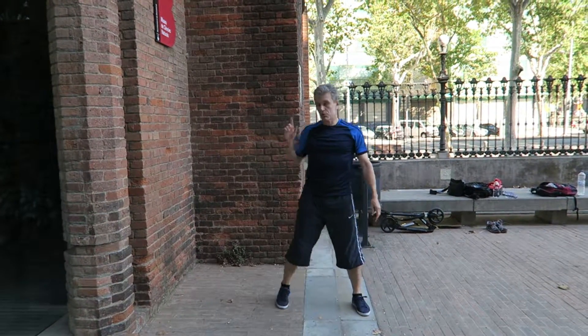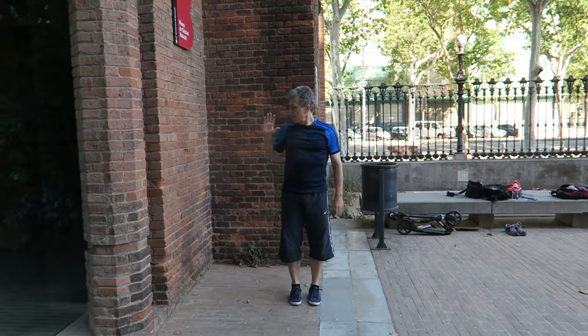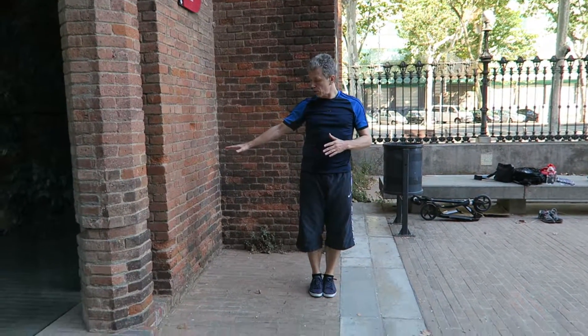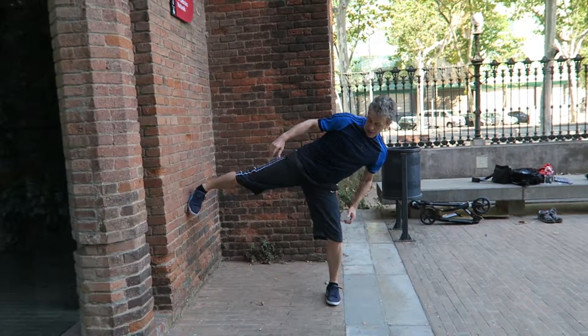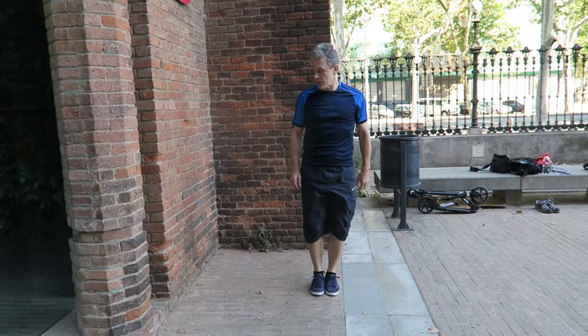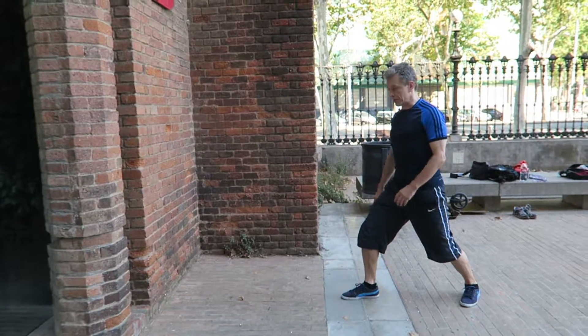After you handle that particular static exercise, when you have a clear distance to the wall — that's like a counting sign — the next one will be the more dynamic part.